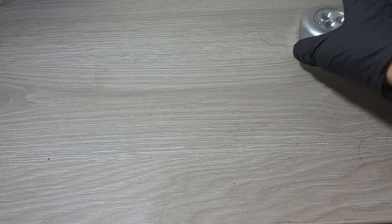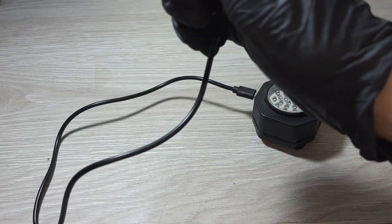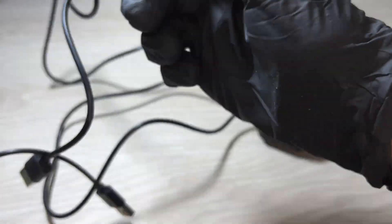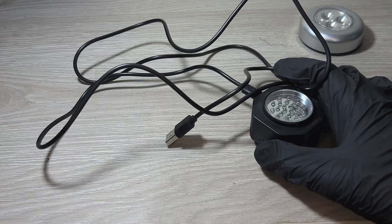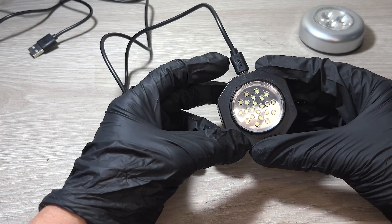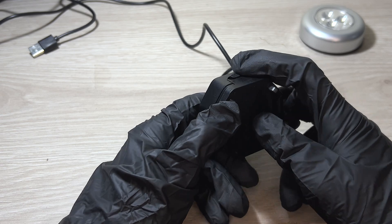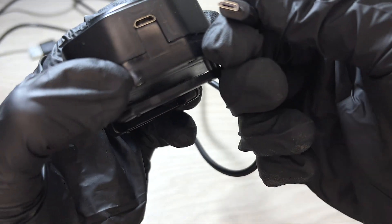A few years ago I bought this LED unit from the brand CoolFire. This one is better — it has over 5,000 cells on the site, which says a lot about the product. It has a slider switch to turn it on and off, and it has a micro USB connector, which is kind of outdated now and not very common anymore.